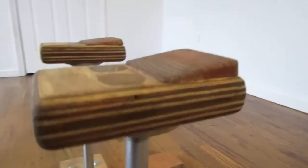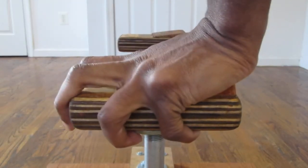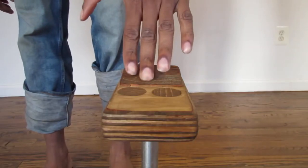Those wrists. Training handstands without an incline is as much fun as juicing a rock.